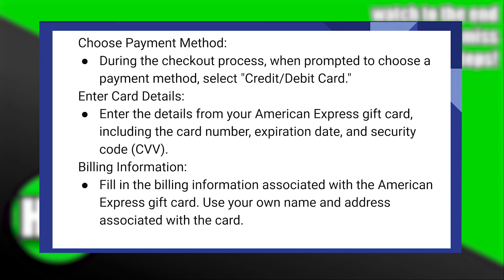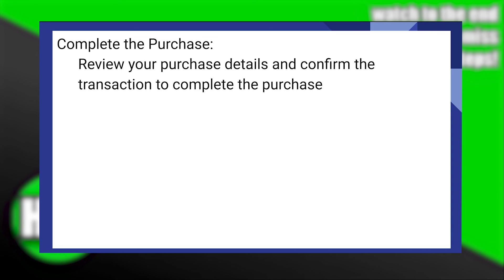Fill in the billing information associated with the American Express gift card, using your name and address associated with the card. Then review your purchase details and confirm the transaction to complete the purchase.